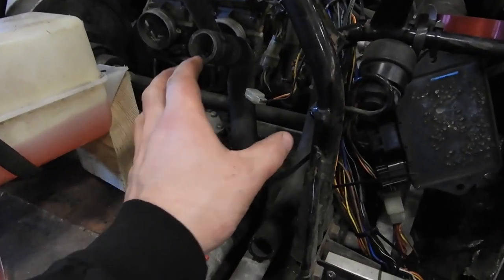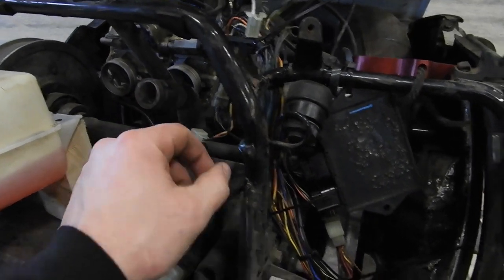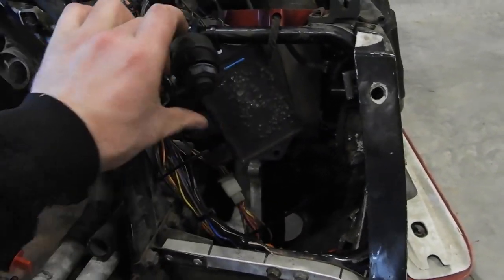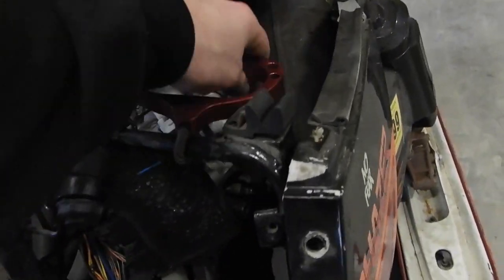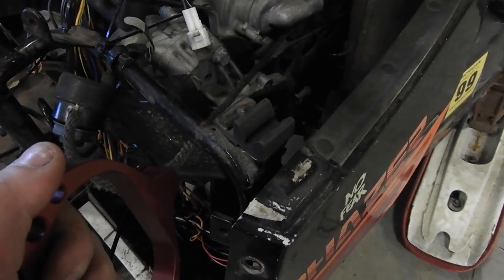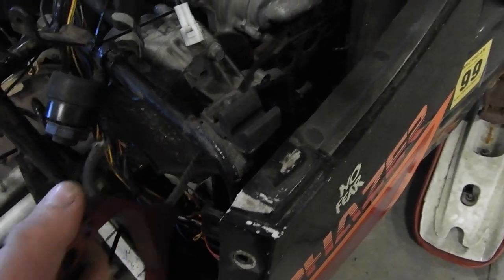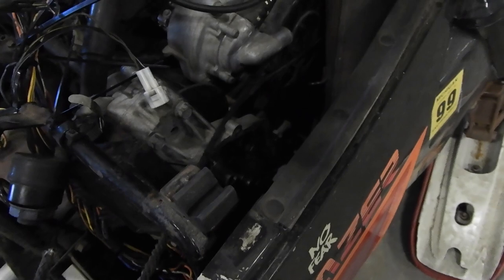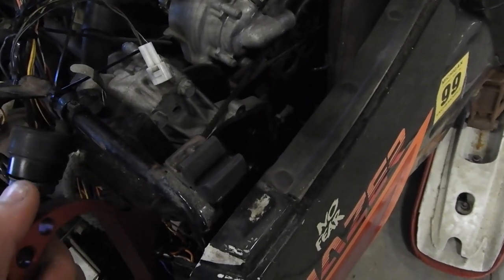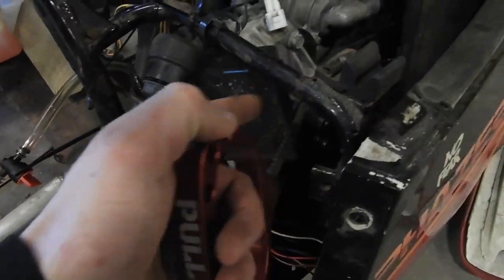I could just flip this around, put a little strap here and bolt it there. The pull cord is right there — it's the only spot where it doesn't hit on anything. If it rubs on the chain case a little bit right there, that's fine. So what I might do is cut the loop off and just move it over here.